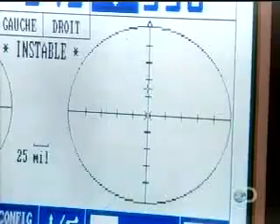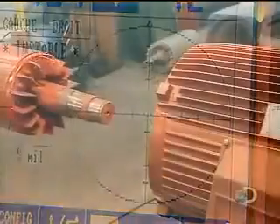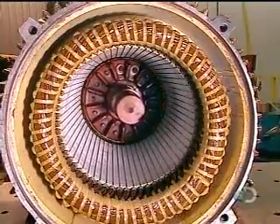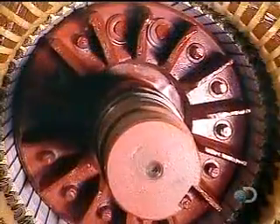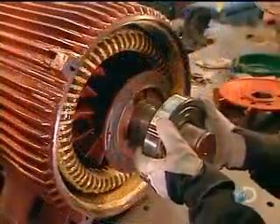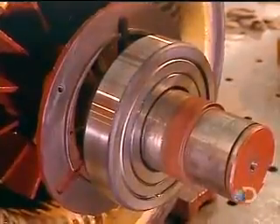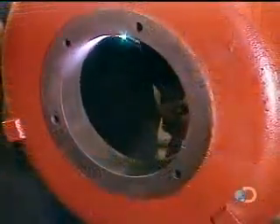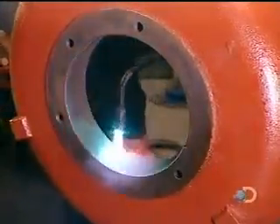They balance the rotor the same way a mechanic balances car tires, only with 100 times greater precision. They then slowly slide the rotor into the stator, careful not to damage the stator coil. The rotor will turn on steel bearings — workers heat these bearings to expand them so they'll install easily, then blow cold air to shrink them to a tight fit.